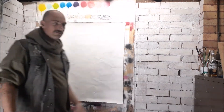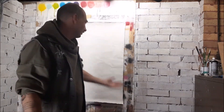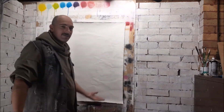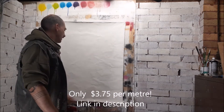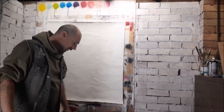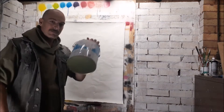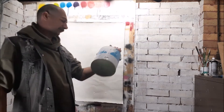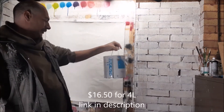You can get calico from any cheap fabric store — I got these at Spotlight for about six or seven dollars a meter, cheapest of chips. Then I just use a standard white house paint, this bad boy from Bunnings, 15 bucks for two liters or five liters.